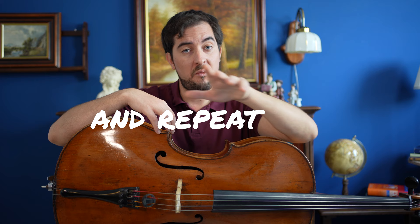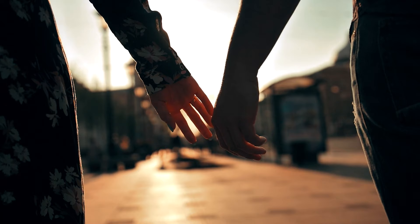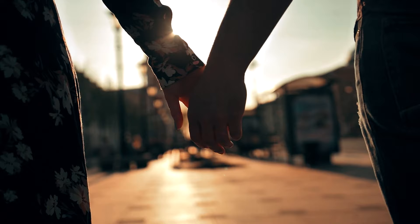Say hello to the feedback loop. You practice, receive feedback, course correct, and repeat — that's the loop. It's like having your musical BFF — best friend forever — by your side cheering you on. But here's the deal: without feedback the loop is broken, and your progress will slow down. And who wants that?